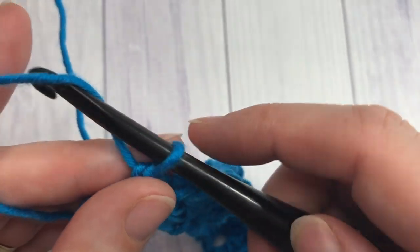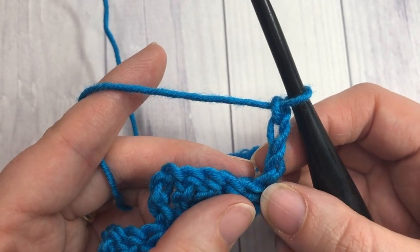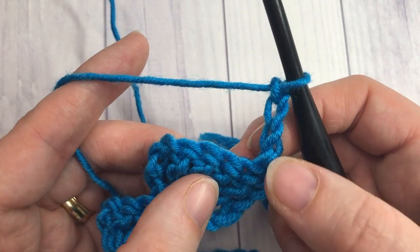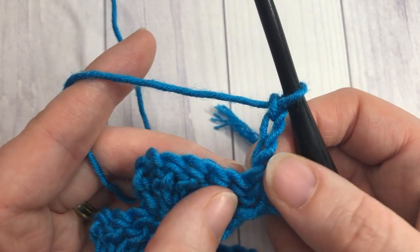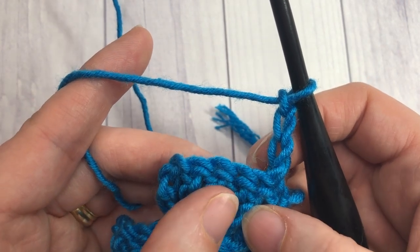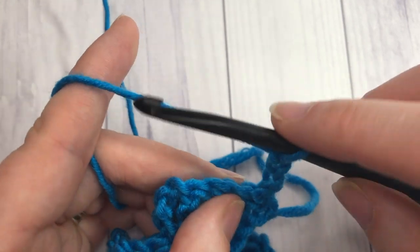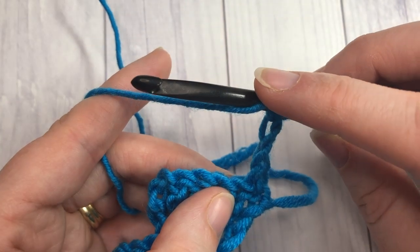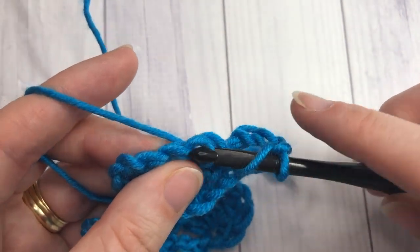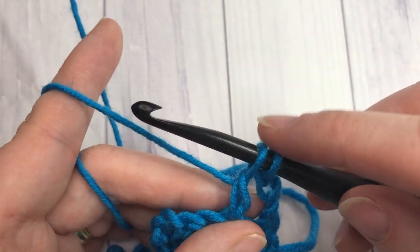For row two, you're going to chain three and turn your work. Your chain three will count as a double crochet stitch. Skip that first stitch — the single crochet where your stitches worked out of — and skip the next double crochet. Work a double crochet two together over the next two stitches. For the double crochet two together: yarn over, insert your hook into that next stitch, yarn over and pull through a loop, yarn over and pull through two loops. You'll have two loops on your hook.